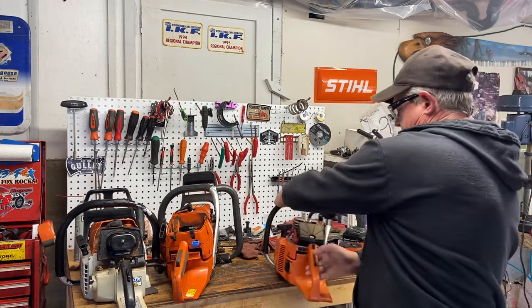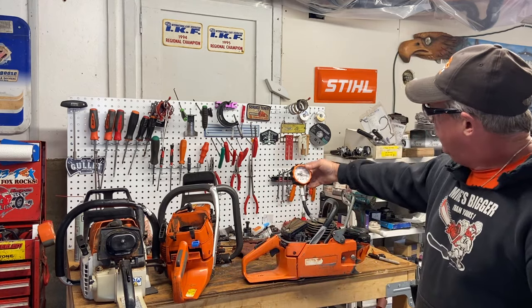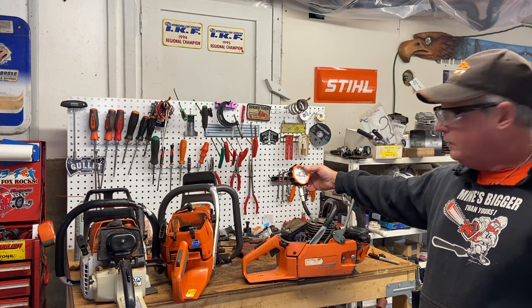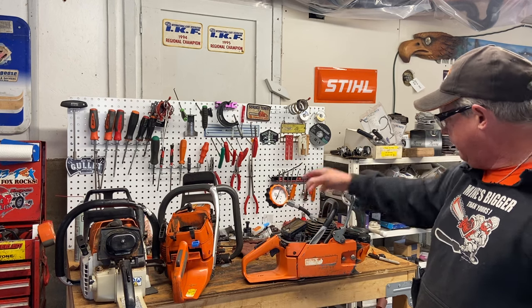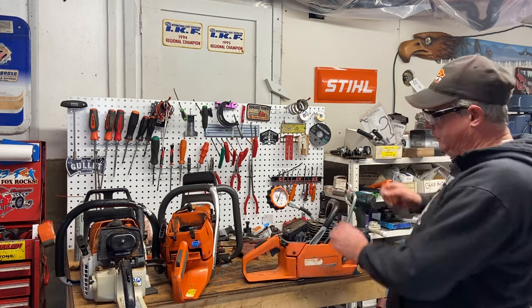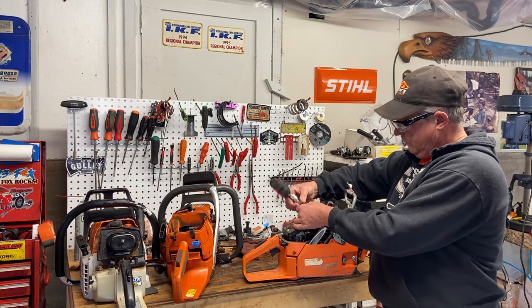That was plenty enough pulls — look at that: 178 psi. So you'd figure this motor's got to be great, right? Being the age of it — probably 1980 or so.